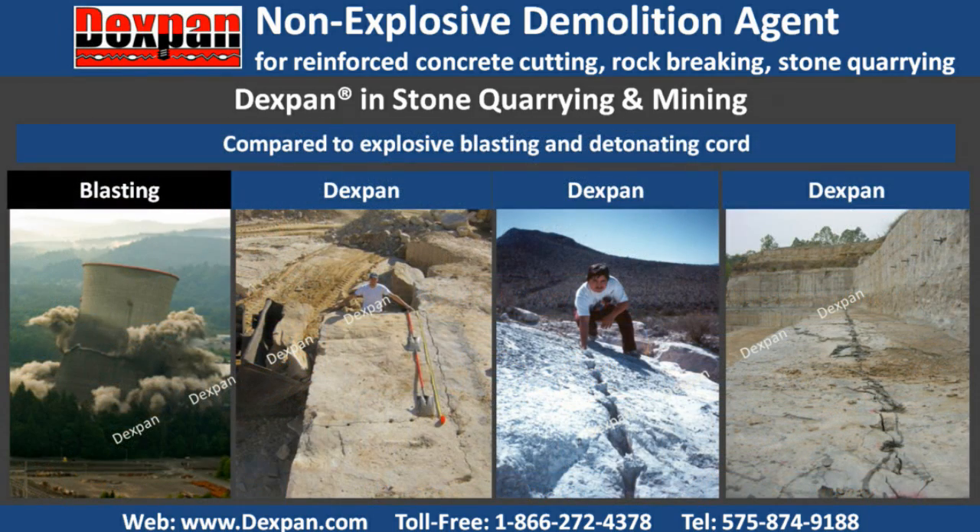Compared to explosive blasting and detonating cord, Dexpan avoids waste of valuable stone, a high cost of blasting insurance, storage, and labor, not to mention increased safety and stone production.